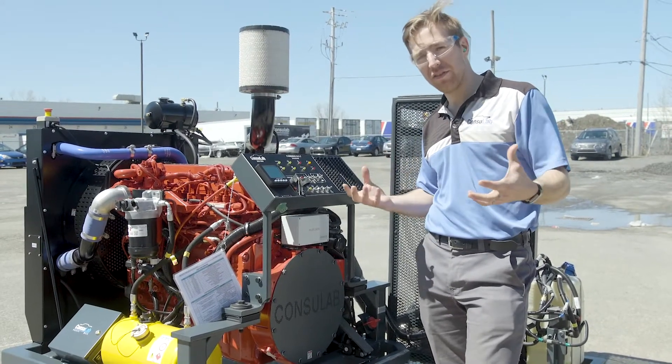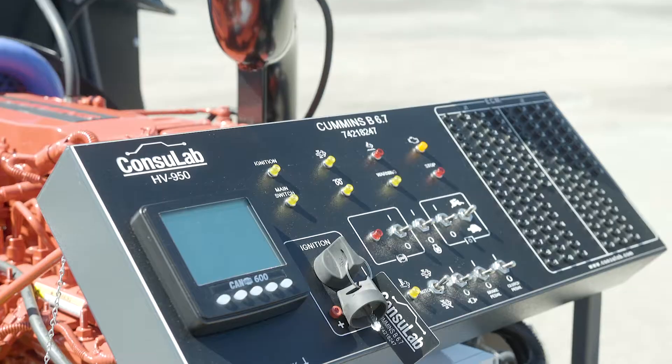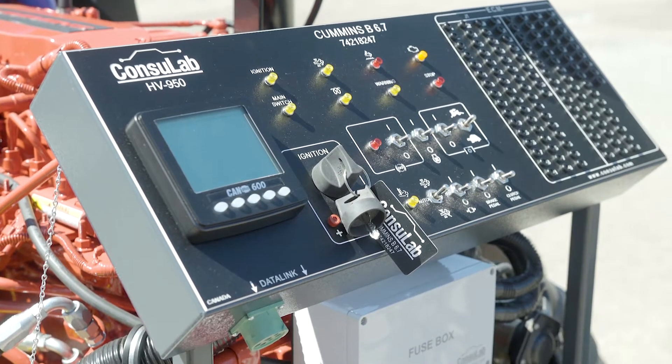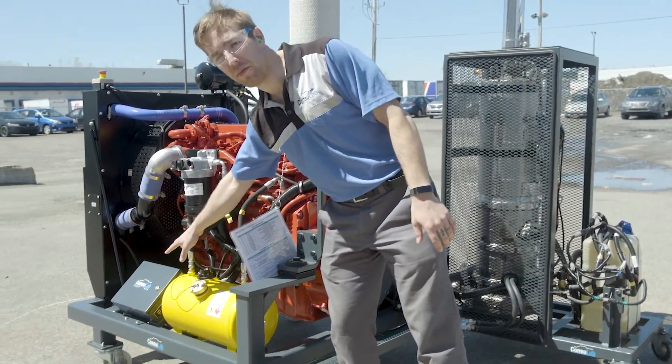Adding on to all of that technology, we're able to add teaching value. What we've got is a breakout box — the interface for the instructor and the students with all ISO symbols. We've got the ignition key, the master switch, and here's the most magical part of it: we have the fault box.